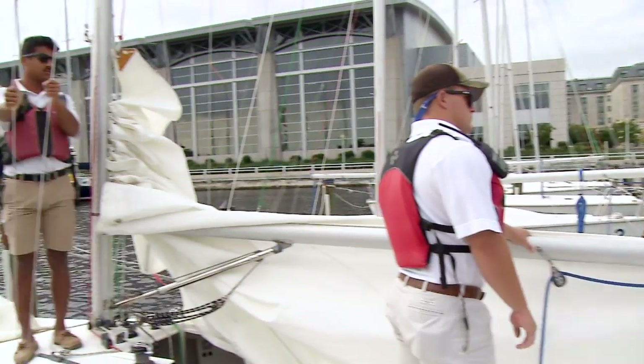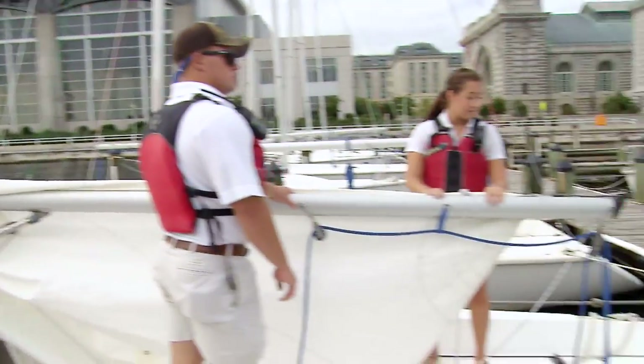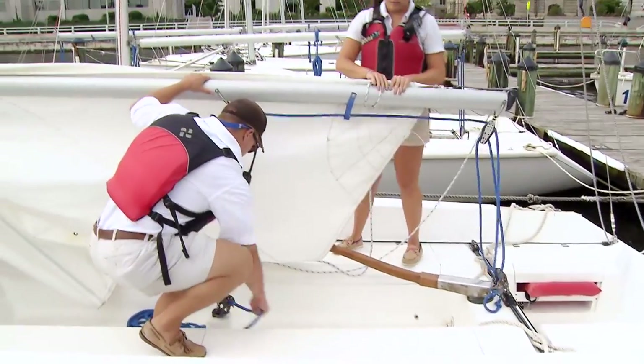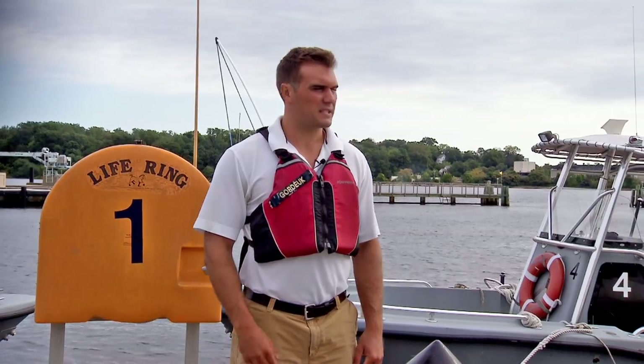Now that the main halyard is no longer attached to the back of the boom, the boom is very loose, so to counteract that we want to tighten up the mainsheet a little bit. You don't want to over-tighten it, but just tighten it down so that the boom stays in place and won't hit anybody.